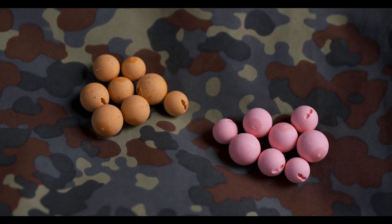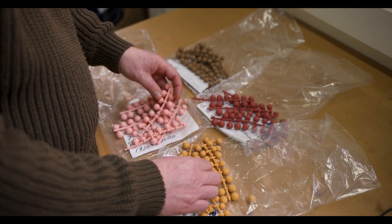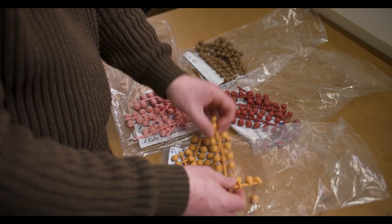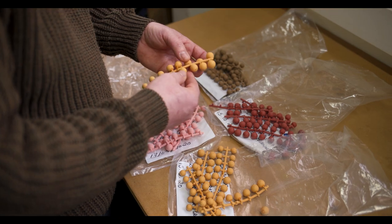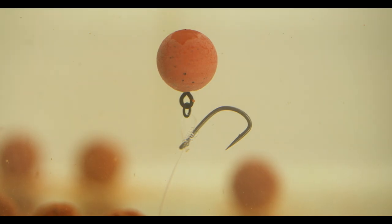The artificial boilies come in four different colours and four different sizes, so there's something to cater for every rig pretty much. We've gone for a lot of different samples mainly to get the colours right to match some of the food baits that are out there, but also to get the buoyancy as high as possible. There is a ceiling to how buoyant these artificial baits can be, and we think we've pretty much reached the top of it with these baits.